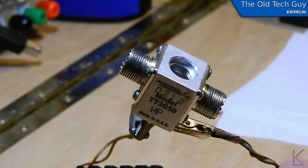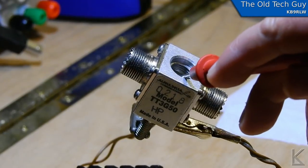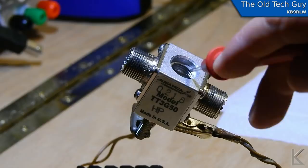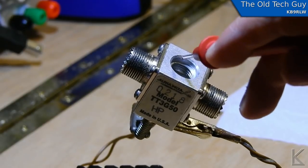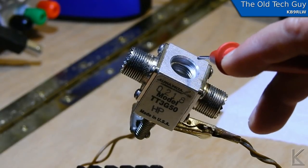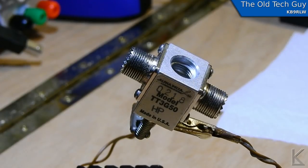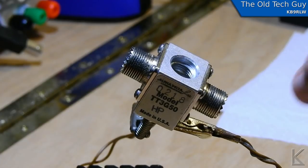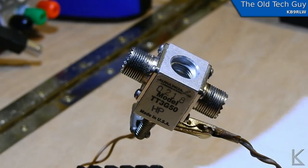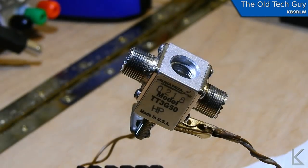I have tried and tried to get a shot inside of here that can show you what's going on. But down inside of here, right around one of the ends of the SO-239, are some very, very fine whiskers of wire just laying in there — like individual wires off of the braid of a small coax or something. So I'm going to get my tweezers out and try to pull those out onto a piece of paper so I can show you what was in there causing the intermittent short on this lightning arrester.